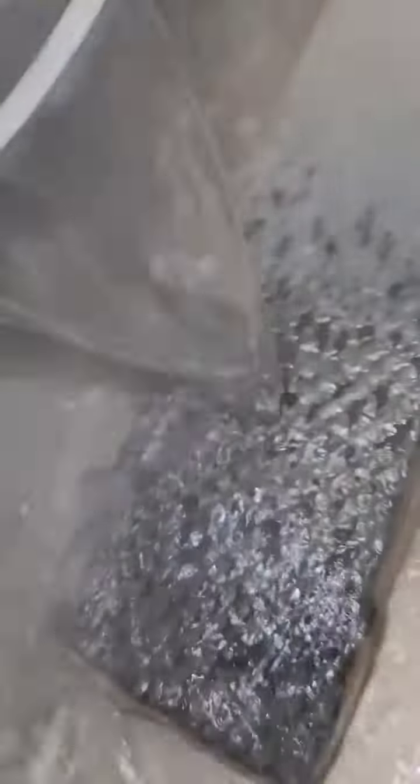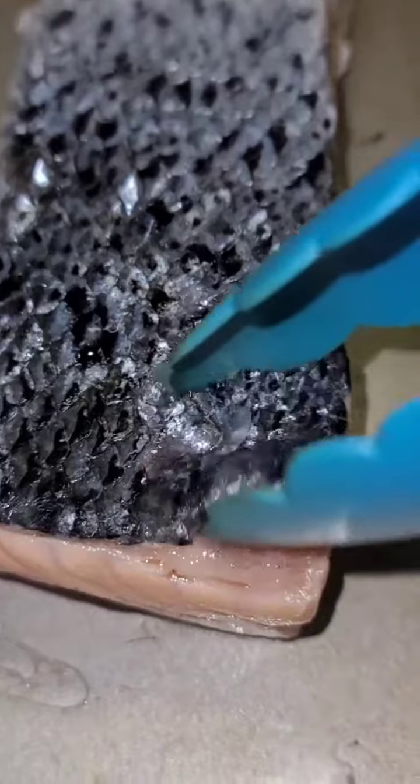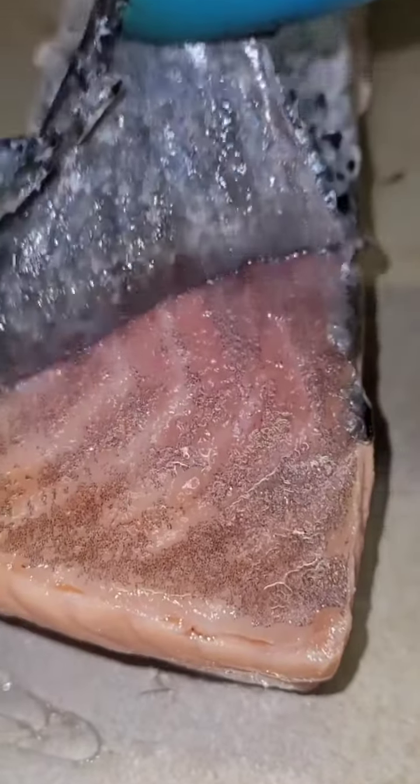I'm boiling water to get the skin off of the veggie. With this process, this is enough that the skin comes right up, guys. Easy.